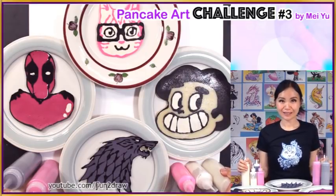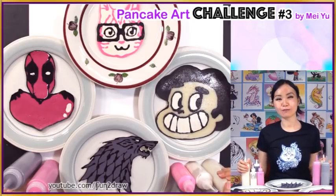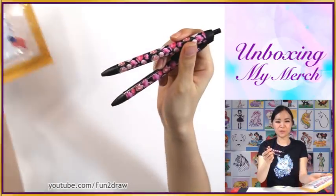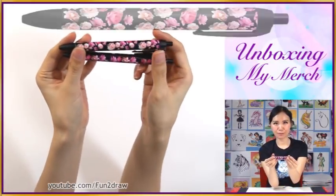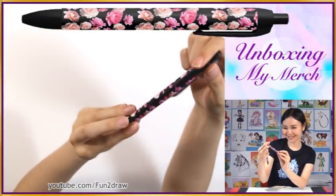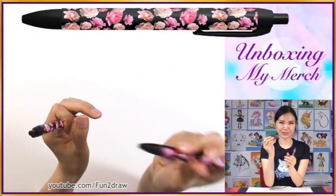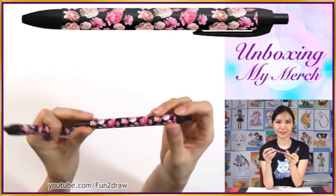Right now I'm going to do some unboxing with you. These are going to be some purchases I made from my own store. I got these pens from my merch store — I really like them. I really like how clear the picture is. It feels good, really comfortable, and it looks better than a lot of pens that I've seen in other stores.